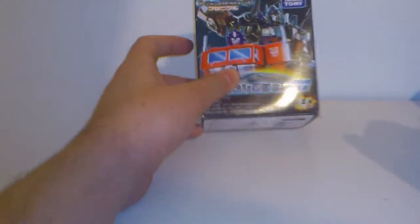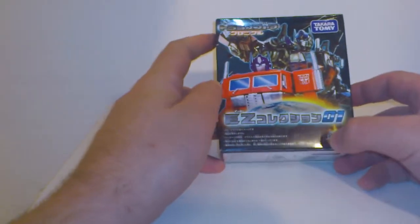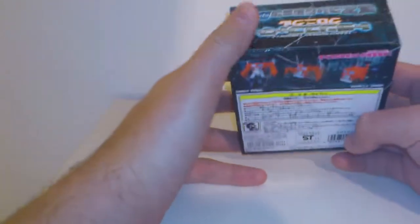Transformers fans, another review in English. What you see in front of you is the box from the new Easy Collector Takara Tomy Legends class figures.